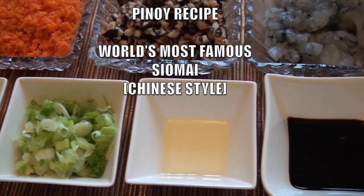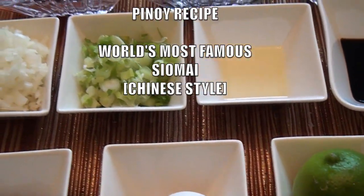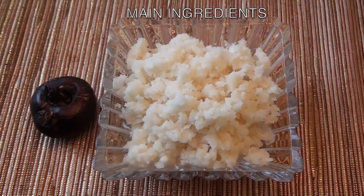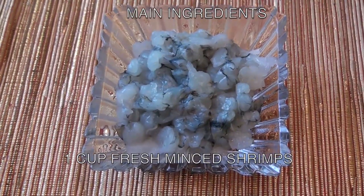Here are the ingredients you will need. Two pounds lean minced pork. One and a half cup water chestnut, or singkamas in Tagalog. One cup fresh minced shrimps.